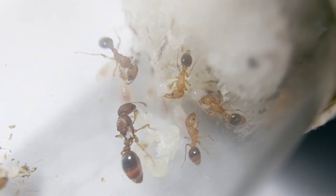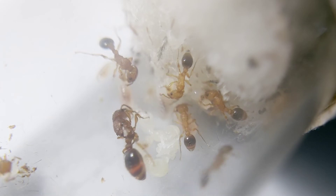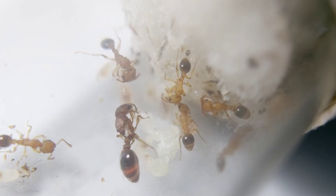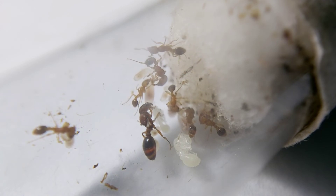This species has a monomorphic worker caste, and their head shape is roughly sub-rectangular. But may the queen produce different sizes of workers? Have you noticed a difference?